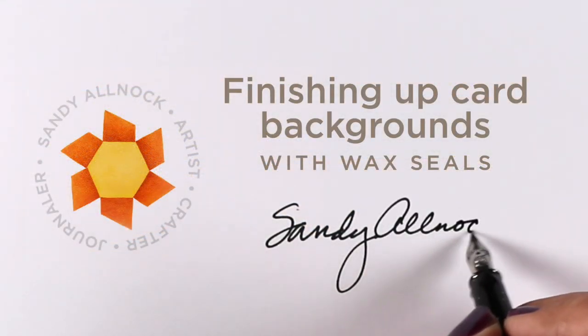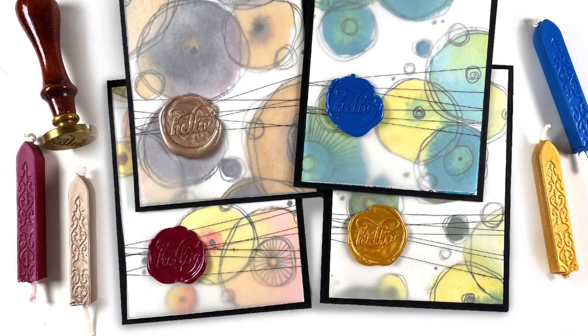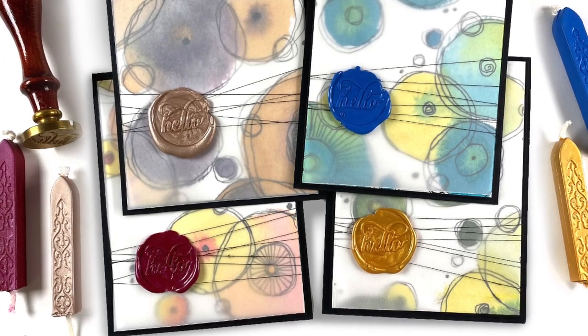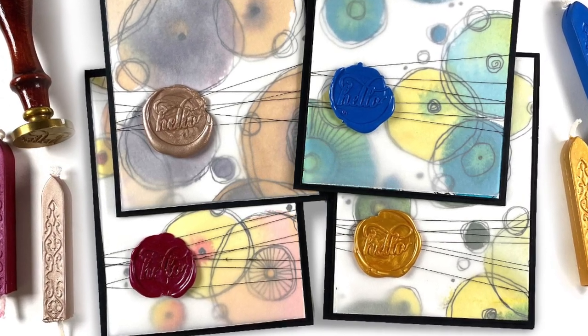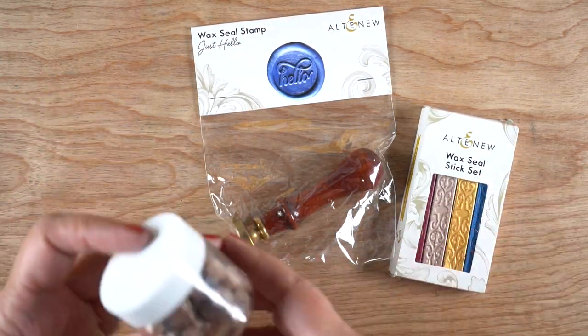Hey there, it's Sandy and I'm going to do a quick video today finishing up some card backgrounds, turning them into cards with some wax seals. I'm using supplies that I got from Altenew. Several people have said, hey, have you tried the Altenew stuff? How does it compare to some of the other brands you've used?